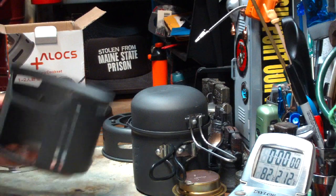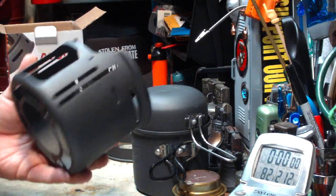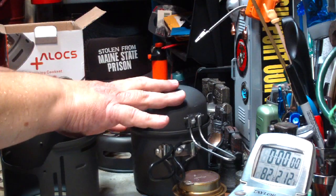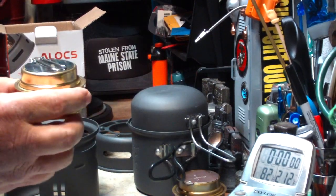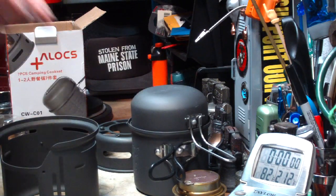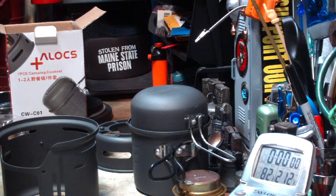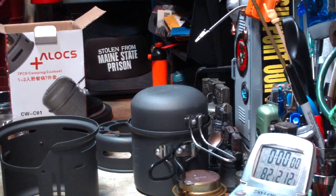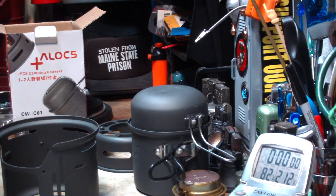And then this is the other part of the pot stand — the windshield pot stand. Now all told, what you see sitting here, without a burner in it, these pieces weigh 496.7 grams, or 17.52 ounces, or about 1.1 pounds.